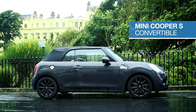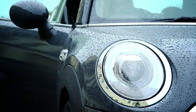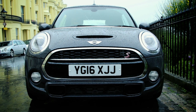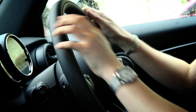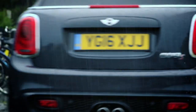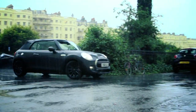Is popularity overrated? Surely sometimes we'd rather be the cool kid sat in the corner than the one hogging the limelight. Well, in that case, Mini has a bit of a problem with its new convertible. That's because the old version wasn't just a hit, it was the most popular soft top in the UK full stop. Time to drive the new one and find out if we should still be buying one of these instead of that tempting Fiat 500C or DS3 Cabriolet you've had your eye on.